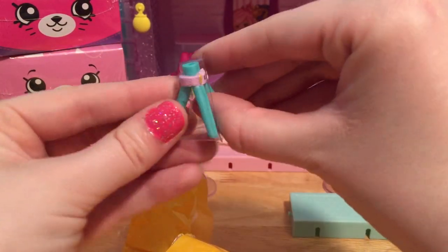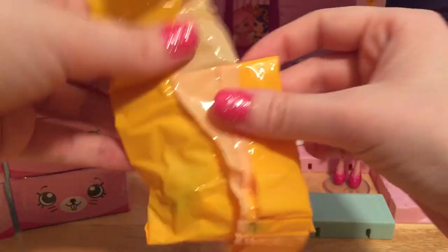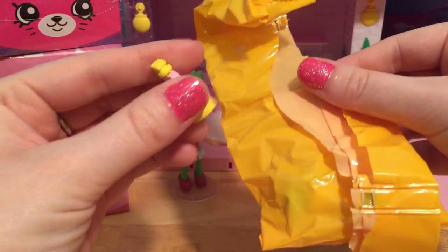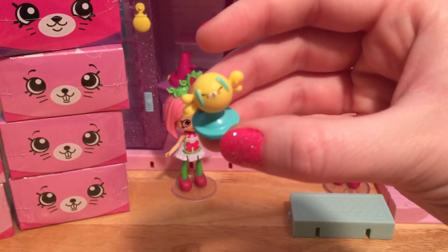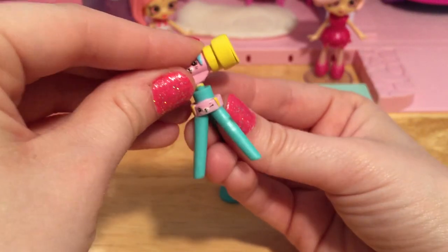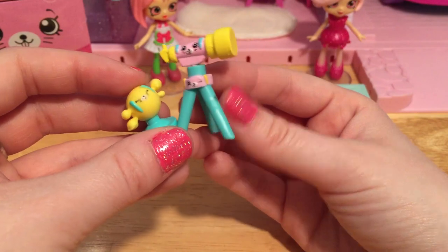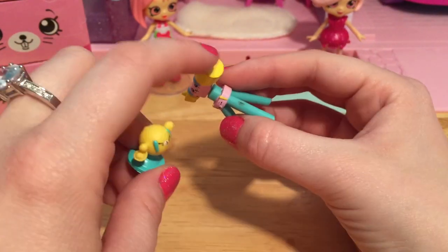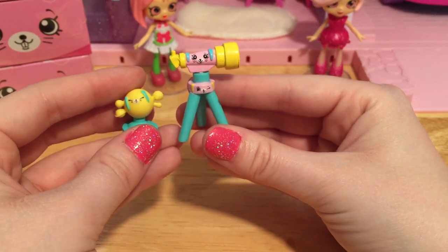It's a little stand — I think this is the stand for the telescope. And there's the telescope here. And here's the little cluster of planets for her to look through her telescope. Now we can just put our telescope on top of this stand. Awesome! Now Pippa Melon has some awesome petkins. She can even use the telescope to look out of her room into the night sky and see some beautiful stars.